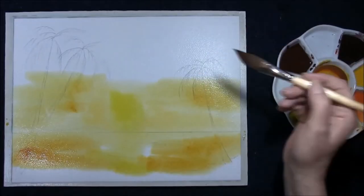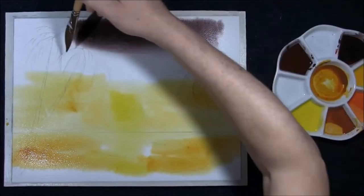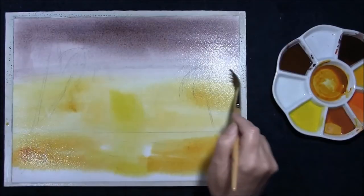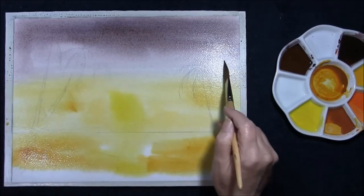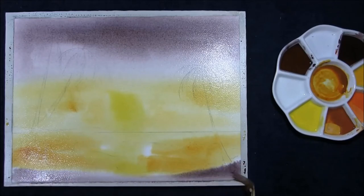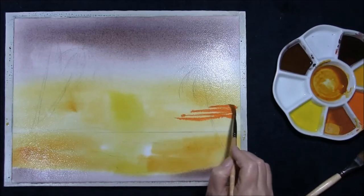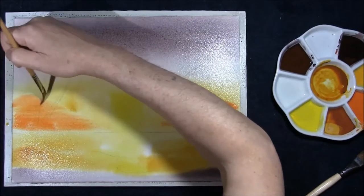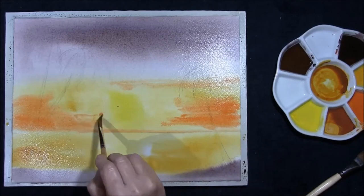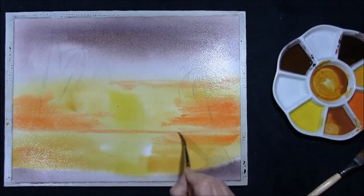This is a mixture of Indian red, French ultramarine and Payne's grey — plenty of water with this. Almost getting a maroon colour, bring it down; it doesn't matter if it turns grey. Drop some in here — cadmium yellow deep and cadmium red. It's creating a lot of interest in the sky; bring some of this into the sea.